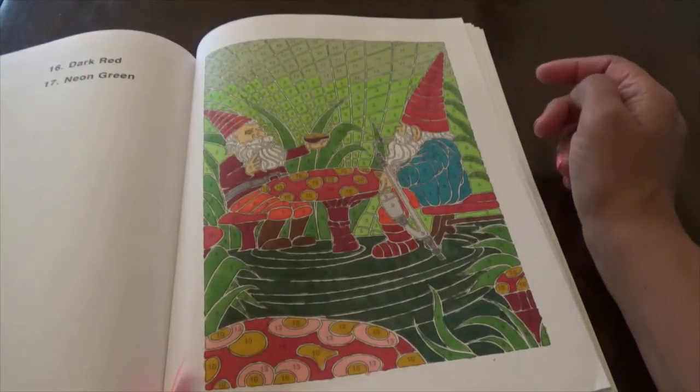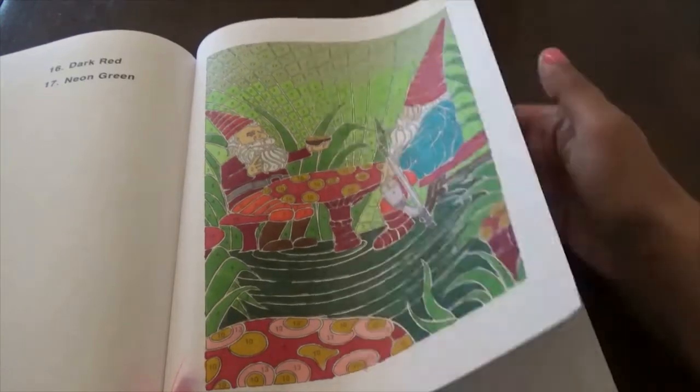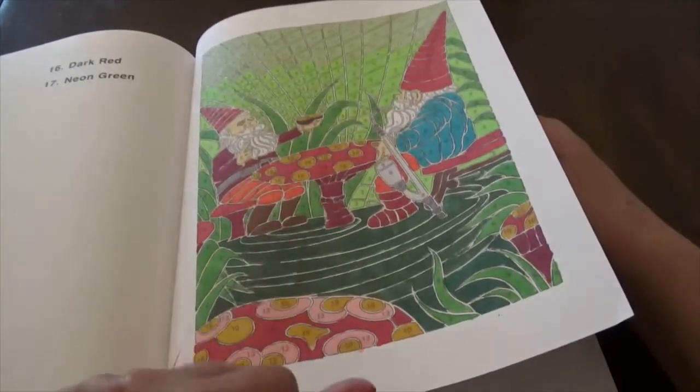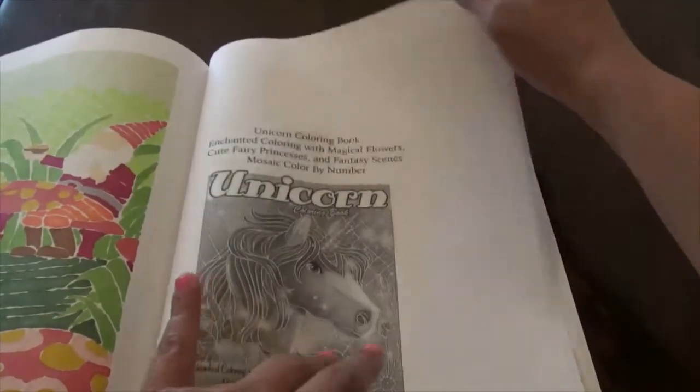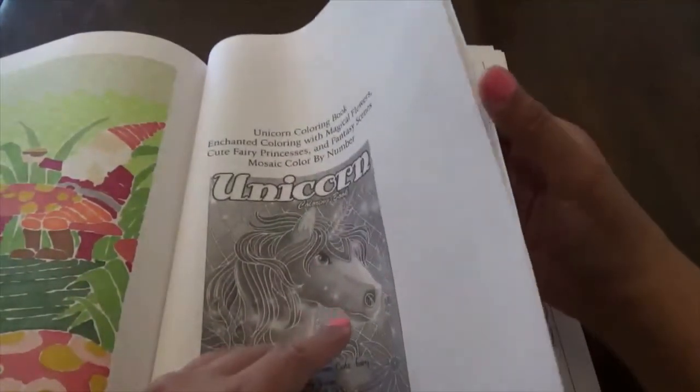I think the gnome one turned out really cute — I like the gnomes. This one had a different color background because it was green instead of blue, so that was a change since I'd been used to all the blue backgrounds.